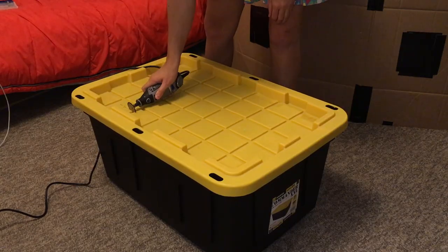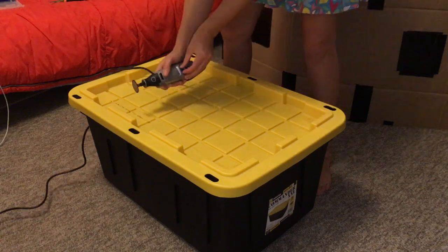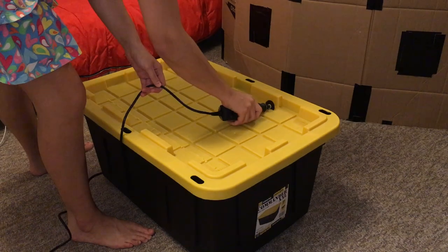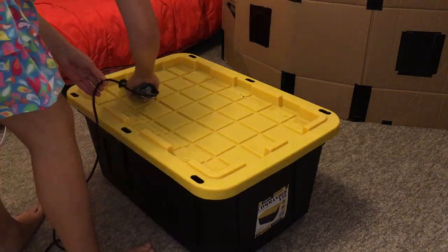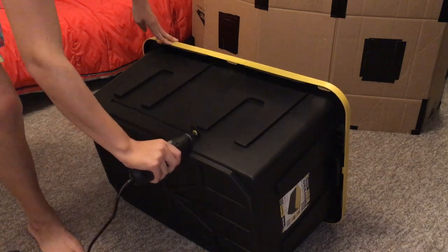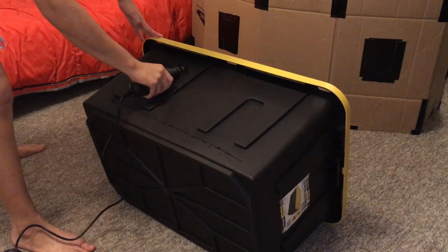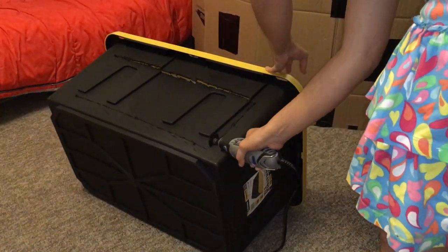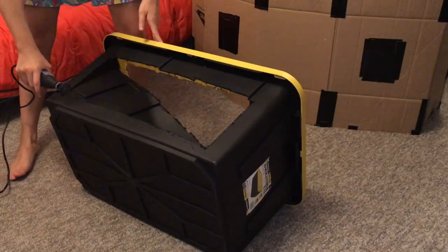To start off I chose a 27-gallon bin, just because it was the largest bin I had available. If you go to Target, Walmart, or any place that sells bins you can probably find this size or even larger. For example, I have a 32-gallon bin but it's already made into a bin cage, so I went with my 27-gallon bin and cut out holes on every single side.